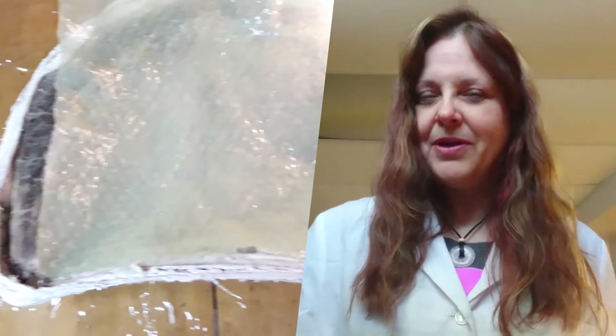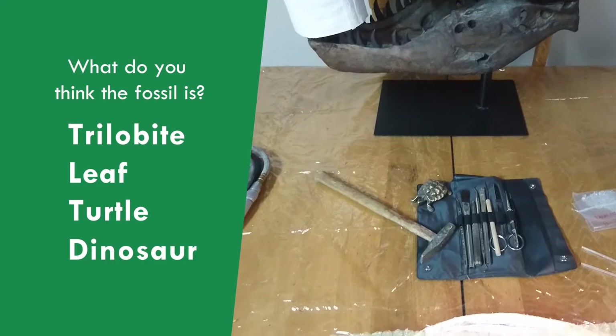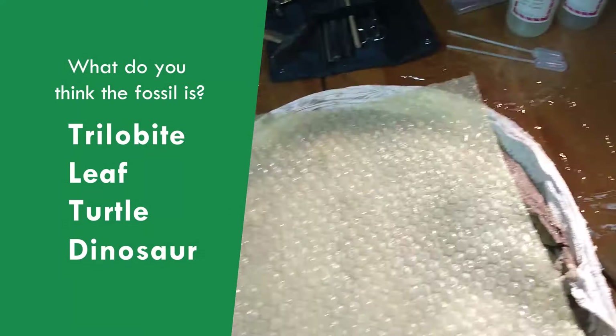The fossil was kind of hidden under some bubble wrap and we showed some of the tools, the table, and there was a clue in the scene as well. Now I'm curious to see — did anybody pick up on that clue? We're going to take a look and see if you were correct in your guess. Let's find that clue that was on the table. Does anybody see a clue?